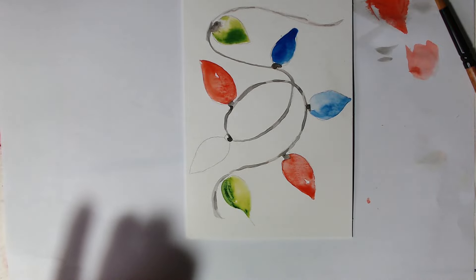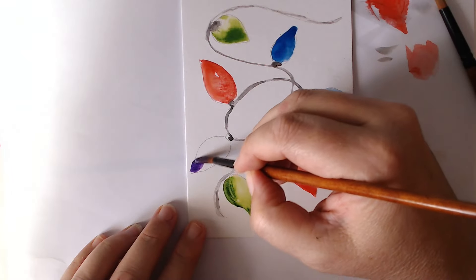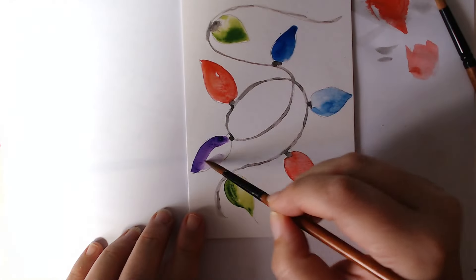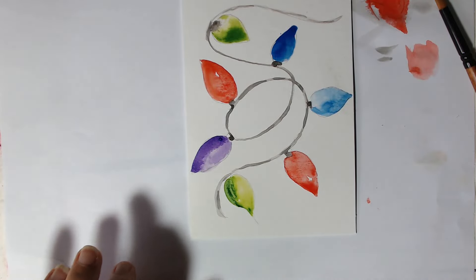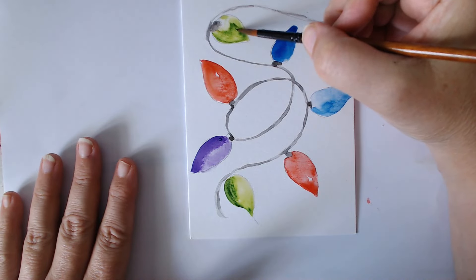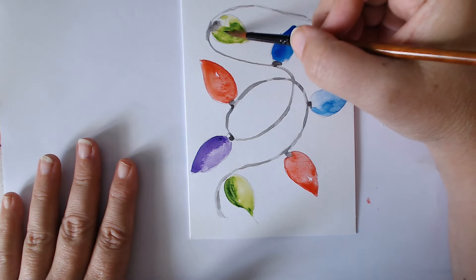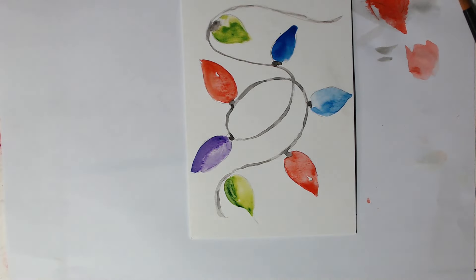It wants to be a different colour — let's go for like a dark purple. We'll have quite a dark side there, then just water to bring it round. We can go back where there is quite a lot of green — I didn't like where it landed, so you can move things about afterwards. Let's give it a dry.